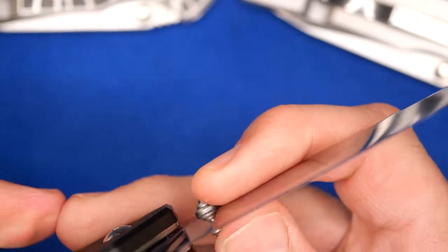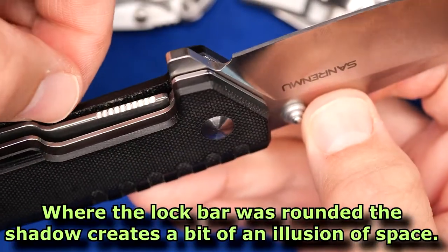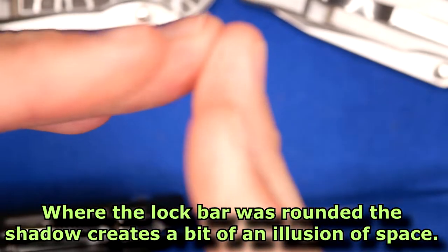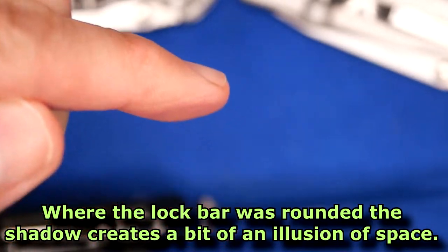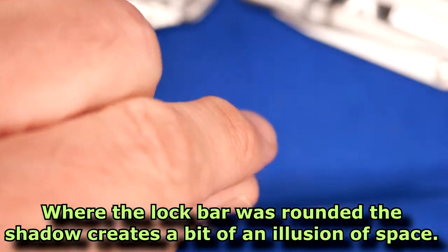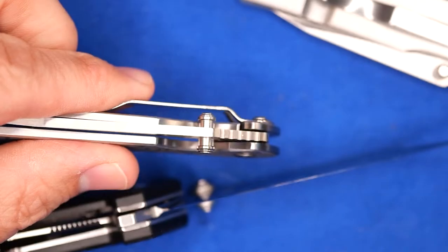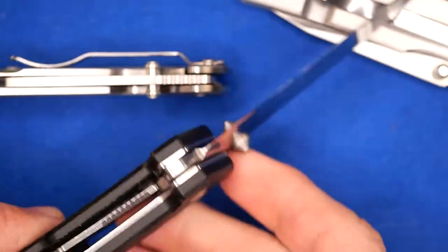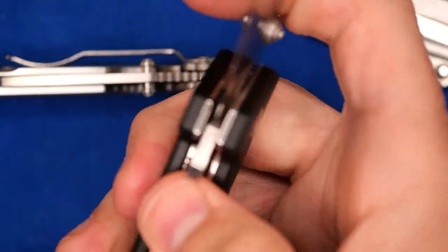And that's simply because the lock arm is almost always slightly rounded off — it doesn't have a perfectly crisp 90-degree corner, it's slightly rounded at the edge. And the light can't get in there, so it looks darker — it looks like there's a space on most knives. So on this one, there's no space and the detent is just right. The lock arm sits right next to the blade and it works really well — it's a good detent.